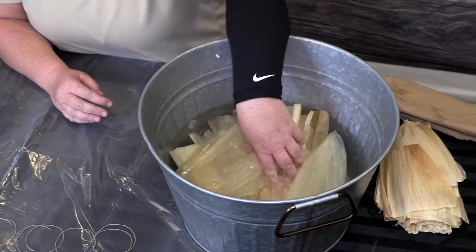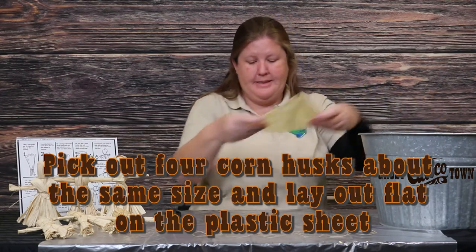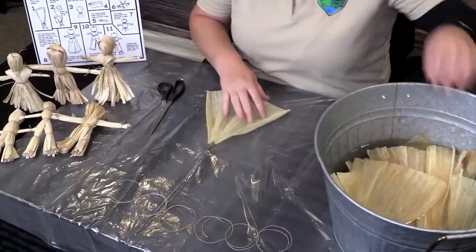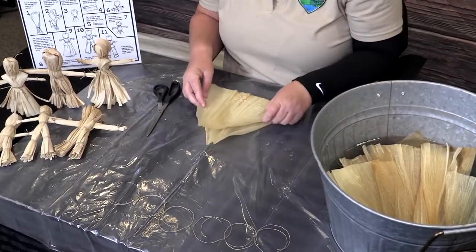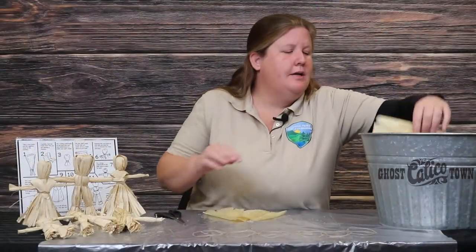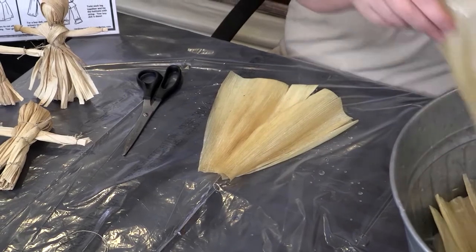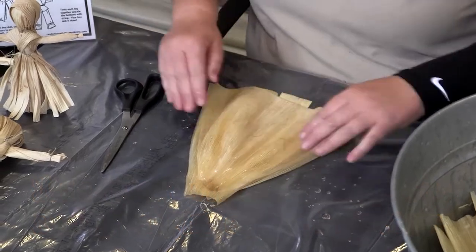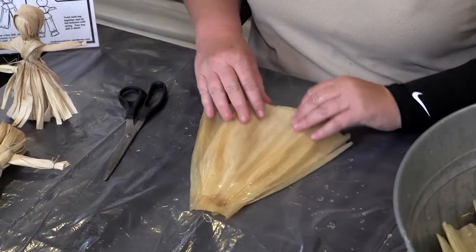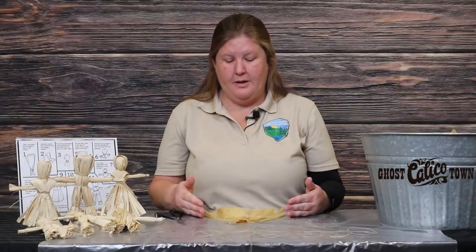Once you've soaked your corn husks for approximately 15 to 20 minutes, you're going to grab four pieces of corn husk and place them on your plastic sheet. You're going to place these on top of each other. Try to get pieces that are almost identical to each other — this will help in the end process if you have them mainly the same size. Place them with the triangle portion facing up, right on top of each other. Once you have your four corn husks stacked, try to even the bottom as much as possible. This is eventually going to shape the body of your corn husk doll.